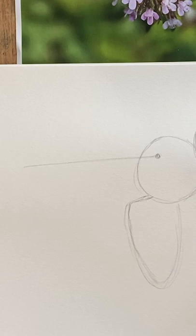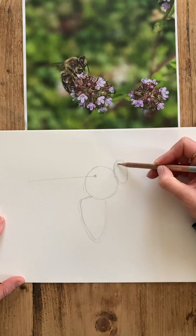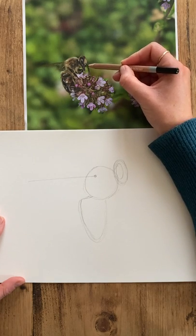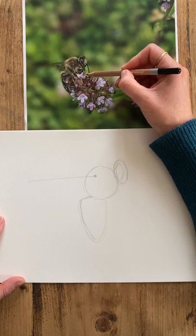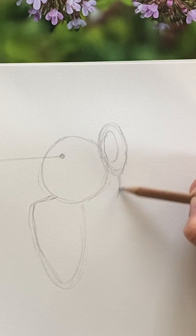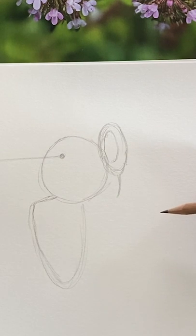The next thing we want to do is add a little bit more detail around the head. We've got this gigantic eye which we might want to put in. We can also see that this is the bee's tongue, coming into the flower to get the nectar, so we know it extends down a little bit further — just add a little line to show where that is.